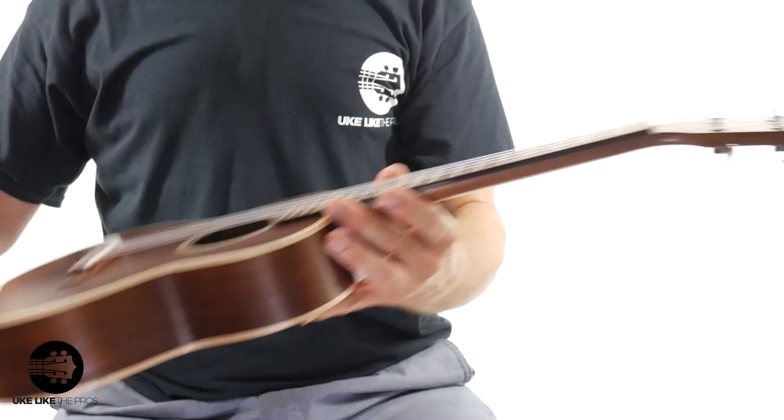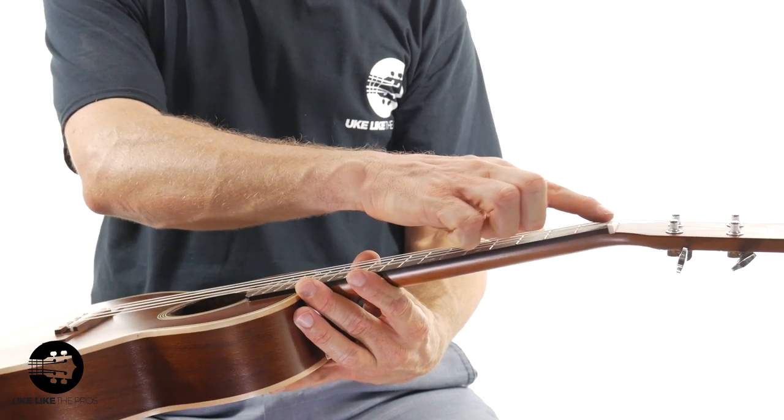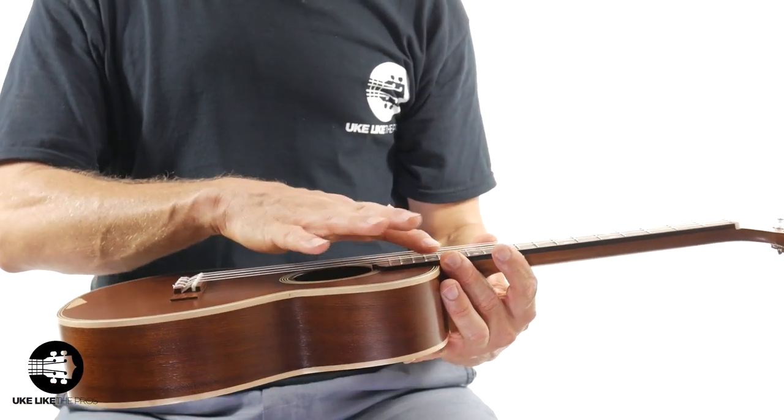I will ship this anywhere in the world. And by the way, this thing is set up and ready to play — it's fantastic. Great low action at the nut, great low action at the 12th fret, and properly intonated. Really a great instrument. Let me do one last thing and then we'll get out of here.